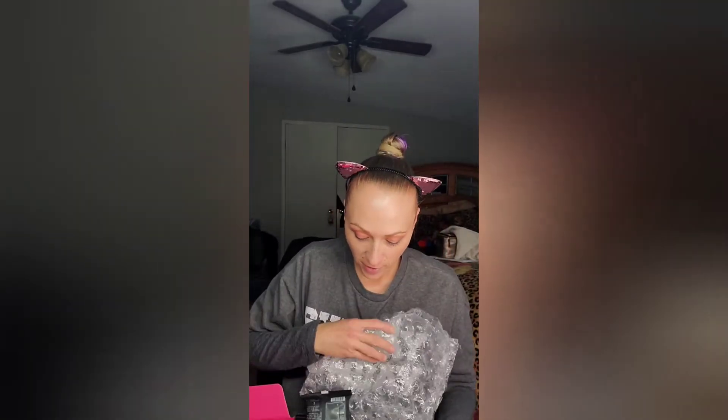So without further ado, let's see what's in here. I had grabbed the wrong box and now I went and grabbed the right box — BoxyCharm base box! It came all nice and bubble wrapped so everything is safe.